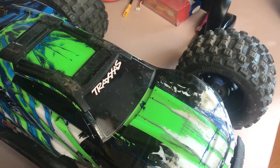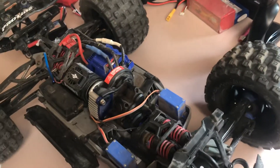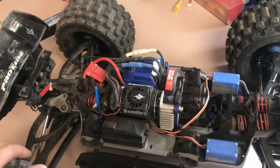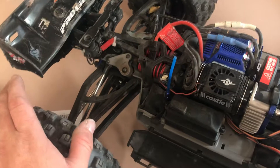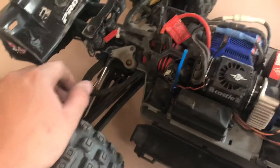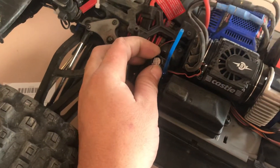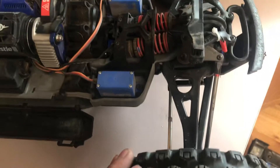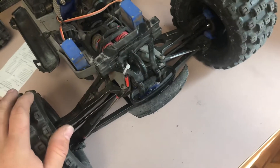Here is one of my Revo 2.0s — it is modified as well. It has a stock ESC that seems to work very well. I'm running a Castle fan, and the stock shocks were junk so I put the nitro Revo GTR shocks on it — they hold up a lot better. I'm running caps so it doesn't freak out, two Savox servos because the stock ones are junk, and I have the Summit bumper on the front.